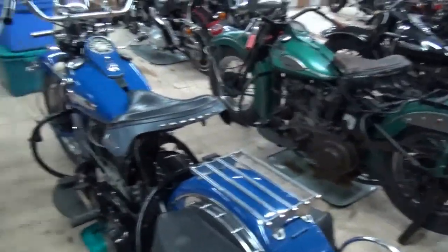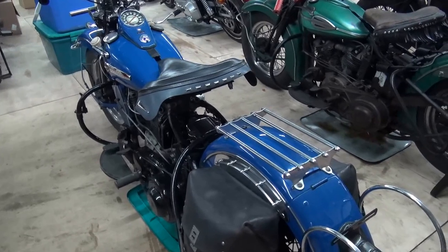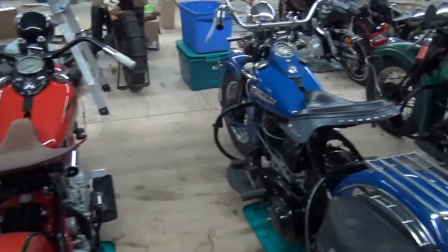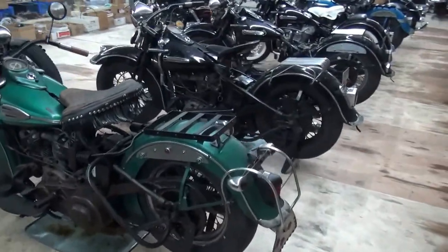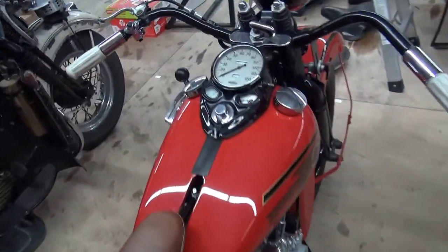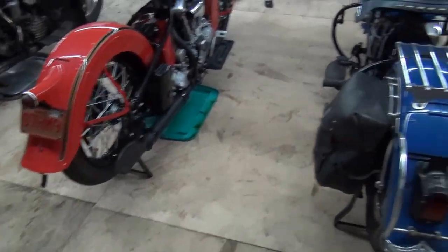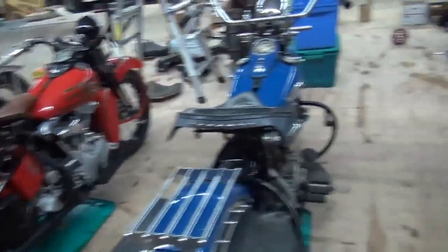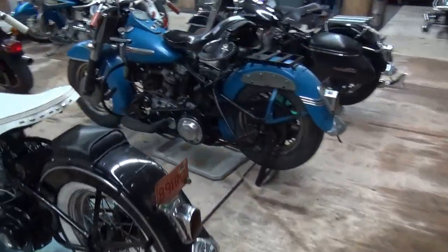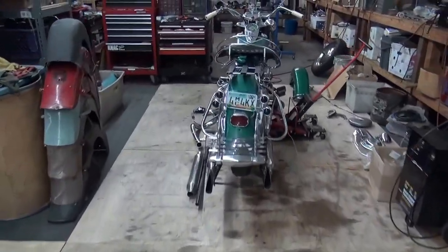Even though this one started and ran beautifully at the meet with a battery and some gas, it's not there yet. All the original paint bikes have their gas caps off because I'm soaking them — except for Evergreen's. Unfortunately, being a restored bike, these caps are reproduction. That's why I'm selling this bike — it is a restored machine and I don't want any restored machines in the collection.